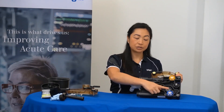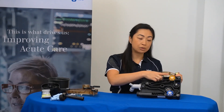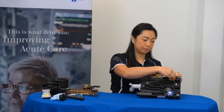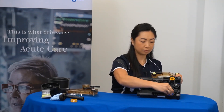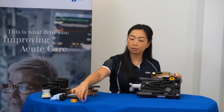Now, the inspiratory and expiratory valves can be removed. Ensure that you avoid holding onto the plastic disc. A forward and backwards rocking motion will help you remove the valves.